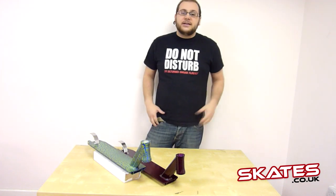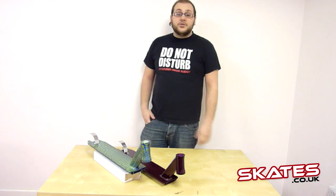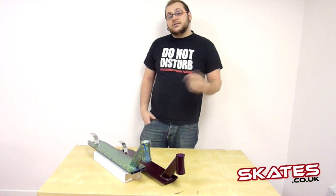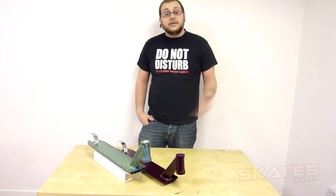If you need any more information, don't forget to hit us up at skates.co.uk. Alternatively, just visit our Facebook at facebook.com/skates.co.uk. Last but not least, don't forget to subscribe — that way you get all the updates you need.